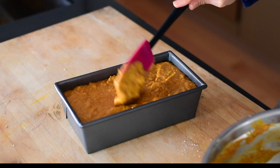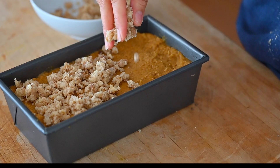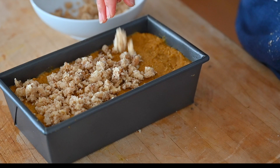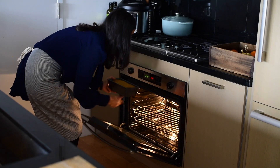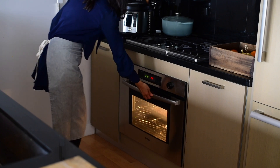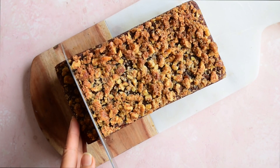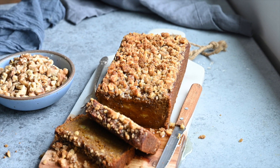Pour the batter into a greased or lined loaf pan and smooth it out. I'm finishing it with a really delicious cinnamon walnut streusel on top — it is optional, but it's also really good, so I highly recommend it. You can find the full recipe for it in the blog post. Bake the loaf in an oven at 350 degrees Fahrenheit until it's fully cooked through. Try to wait until it's cool to slice it up, and then it's ready to be enjoyed.